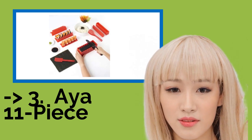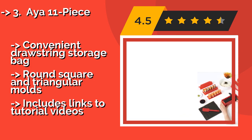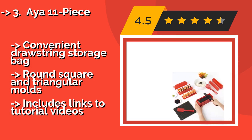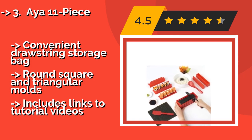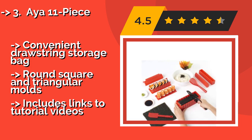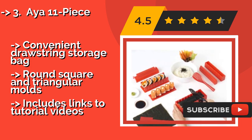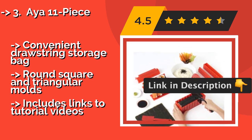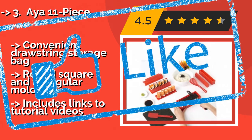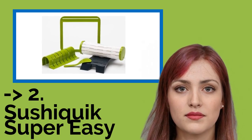Number three is the IA 11-piece set. With everything you need to create rolls in a variety of shapes and styles, the IA 11-piece, about $20, makes a great gift for beginner chefs. All pieces are dishwasher safe, and the included knife pairs perfectly with the built-in cutting guides. Comes with a convenient drawstring storage bag and round, square, and triangular molds, plus links to tutorial videos.